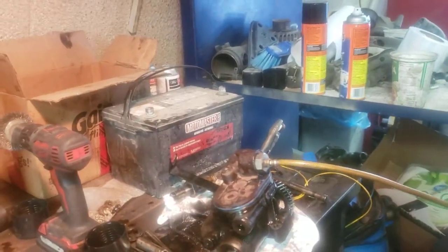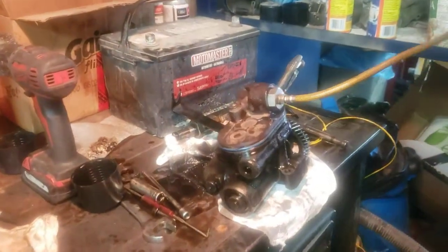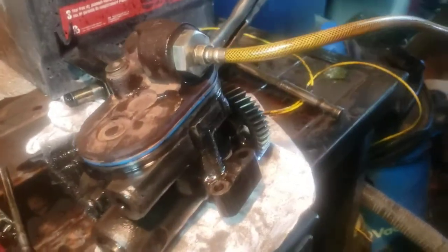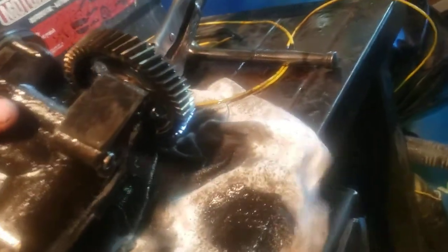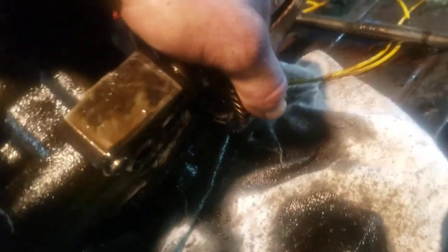Now we're switching over to the suspect pump — the one where we're just not getting high-pressure oil. You can see it's just coming out of that inlet side there.